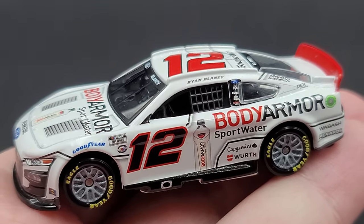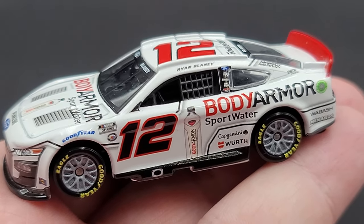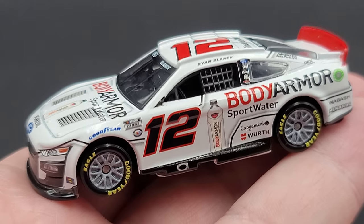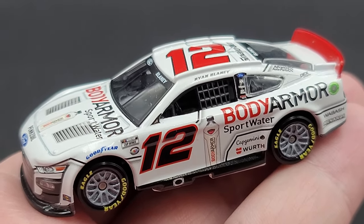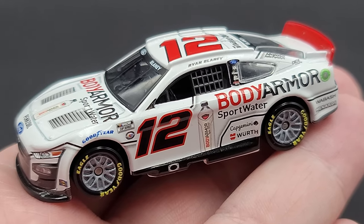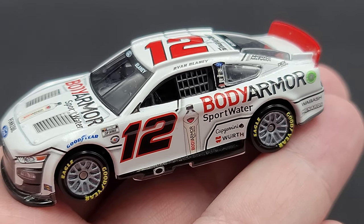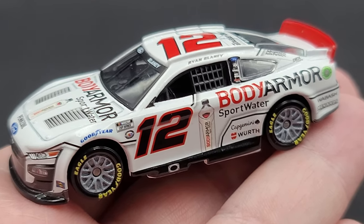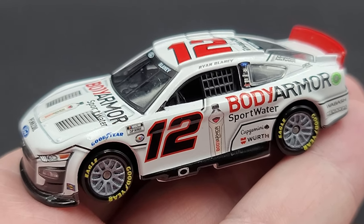Other than that, it is a fantastic model. Check out CircleBDieCast.com — you might get lucky, they might have one or two available. If not, you'll have to check out eBay. That is Ryan Blaney's 2023 Body Armor Sportwater 1:64 scale produced by Lionel Racing. I got mine from my friends over at CircleBDieCast.com. You can find me on social media at JasonAStrain69. See you next time for an all-new DieCast review. Bye.